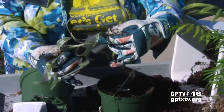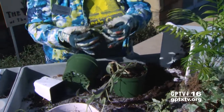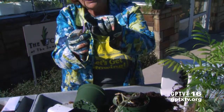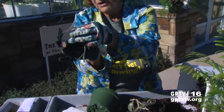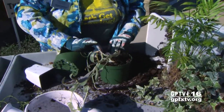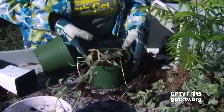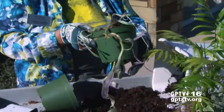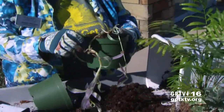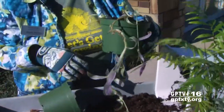Then we're going to take a little cutting that fell off. You can see this is called a leaf node at the very bottom where the leaf comes off. We just want to make sure that we bury that — make a little hole, stick it in, and cover it up. Now the next most important thing is to water this little plant and give it some more sunlight. And it will be a beautiful plant for you this spring.